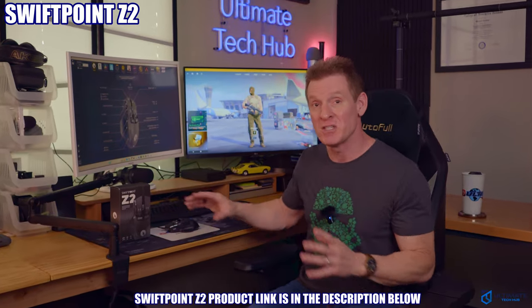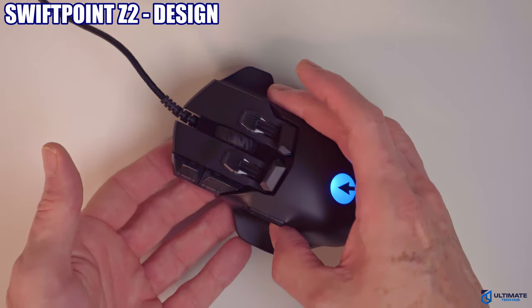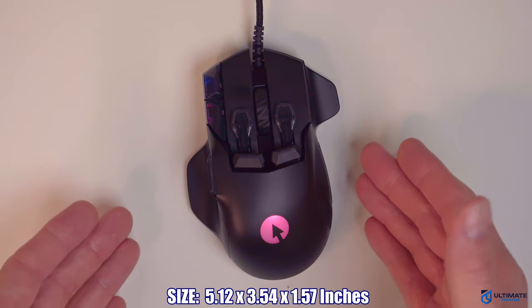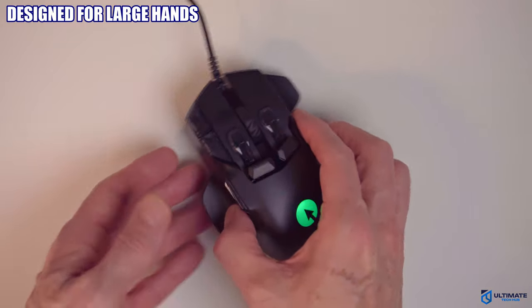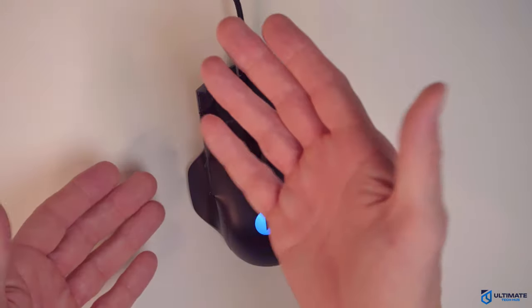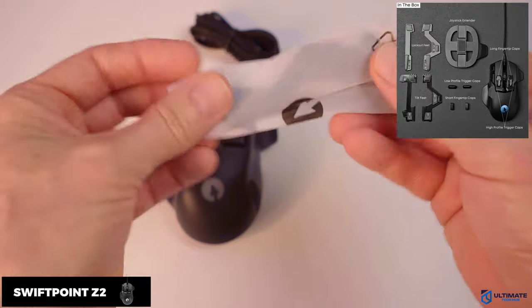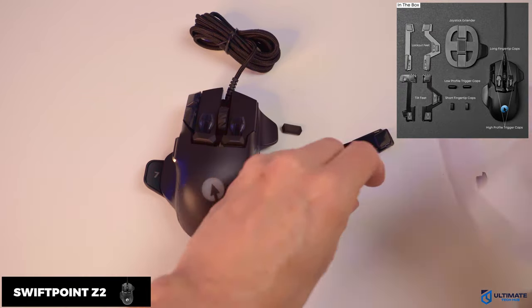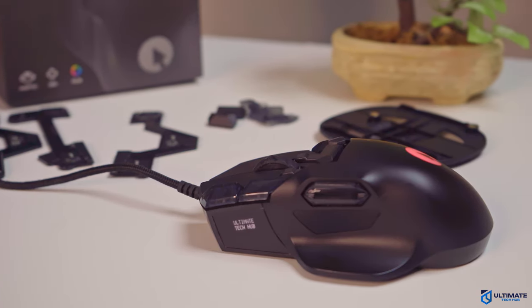First let's go over the specs and the technology inside the Z2. The Z2 is a large right-handed mouse with dimensions of 5.12 by 3.54 by 1.57 inches, so it's ideal for big hands. What exactly do you get with the Z2? You get the mouse, two sets of customizable feet, two sets of replacement buttons, the magnetic joystick pad, and the user manual.